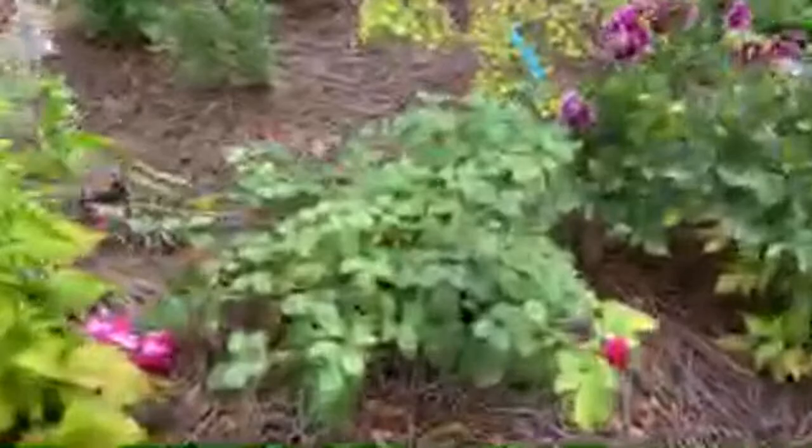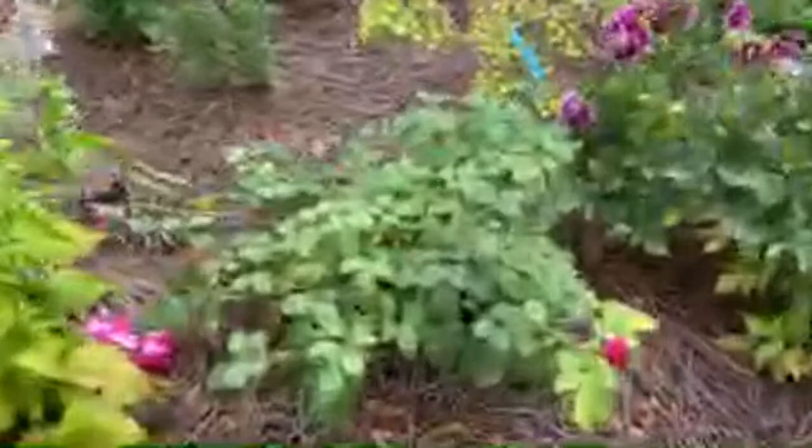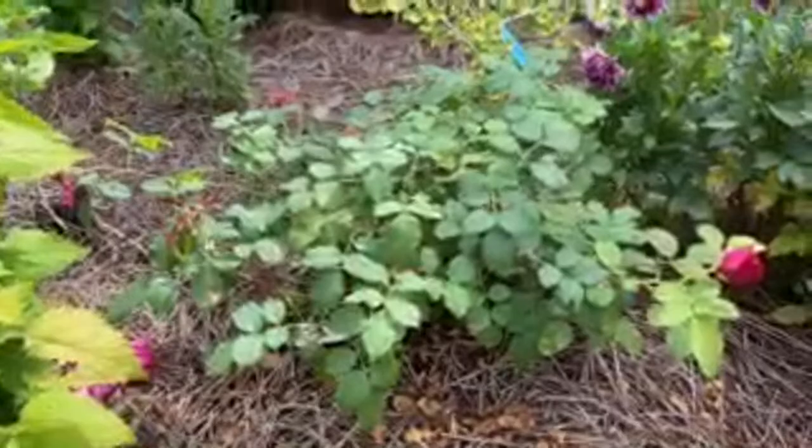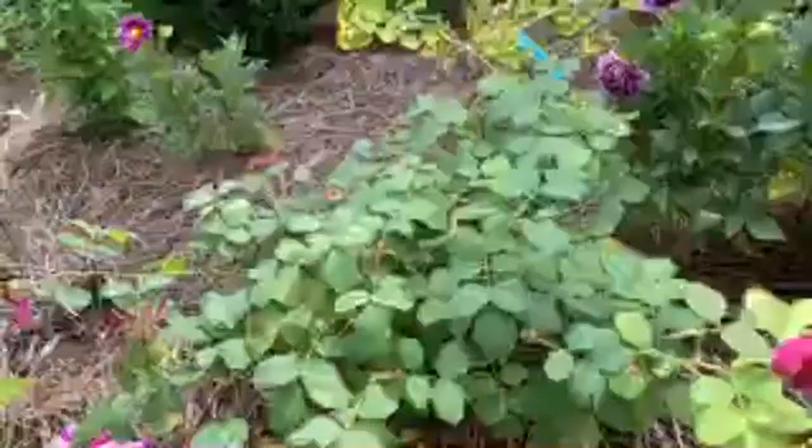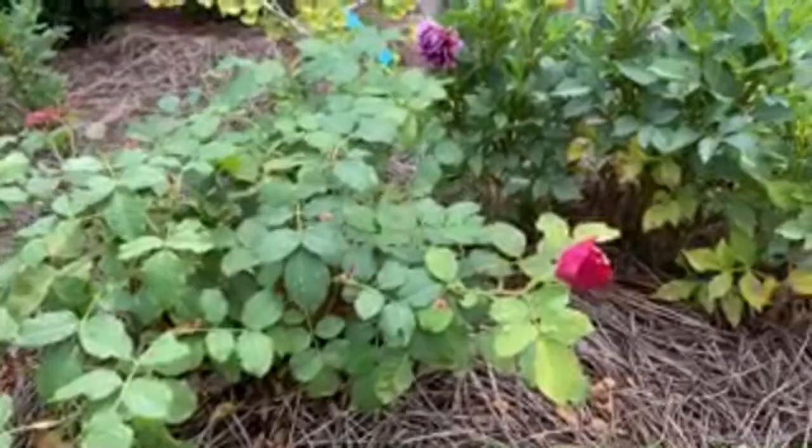We have this rose here - it's a David Austin rose called Munstead Wood. This was a bare-root rose that I planted in April, and it flowered already. The first flowers have fallen off and it's flowering again. Munstead Wood smells very good.